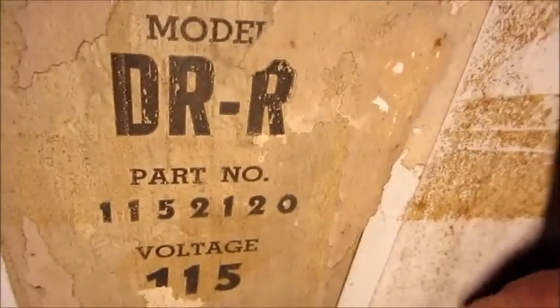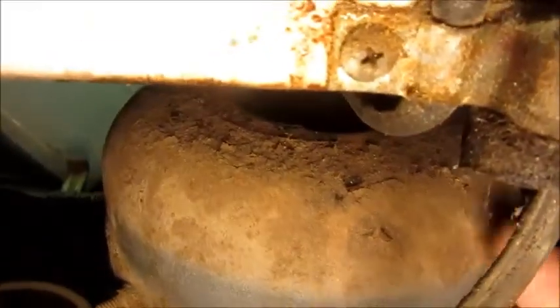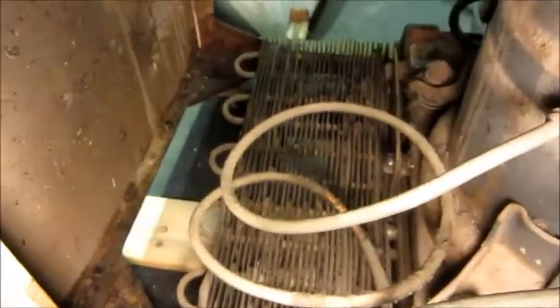Coming around here on the back, it's a model DRR — I don't know if anything's missing there. Someone's painted over the rest of the info. Down here we've got a little piece of a wiring diagram — better than nothing. Another look at the compressor: looks like a little oil right there, may have to check that out.